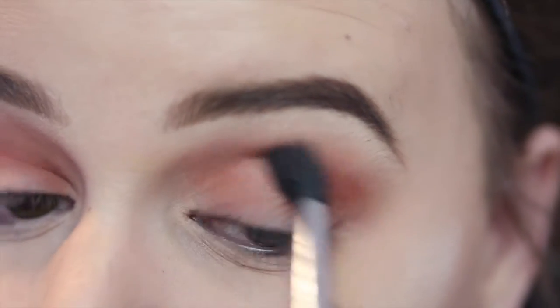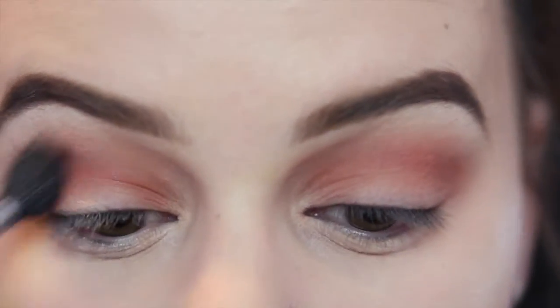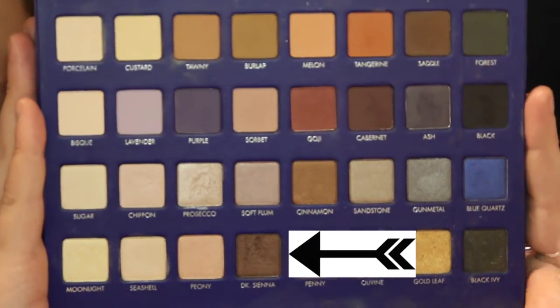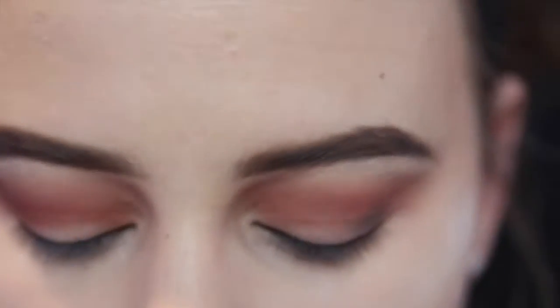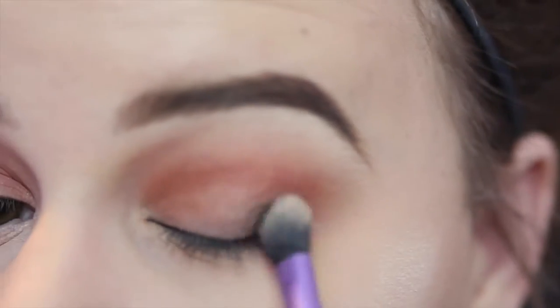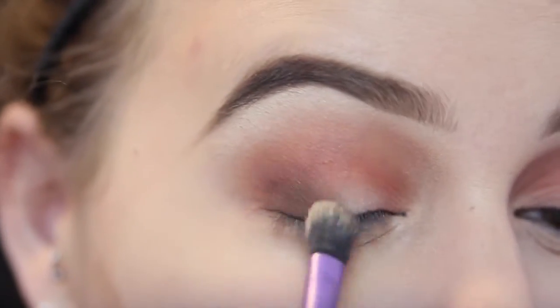I'm just blending away. Next, I'm going to take Dark Sienna, which is a dark brown shimmery shade, and focus that on the outer half of my lid, really smudging it along the outer half. I'm also dragging my brush as I go, trying to kind of smoke it out.